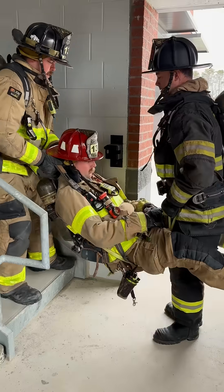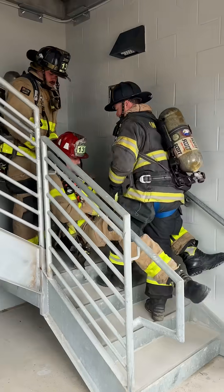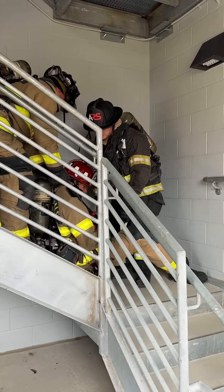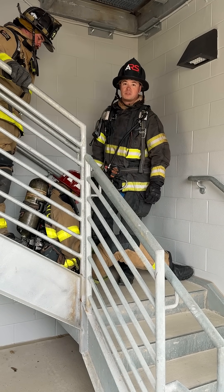Ready? Lift. Ready? Set them down. Another ultra-simple one-strap method to move a downed firefighter upstairs.